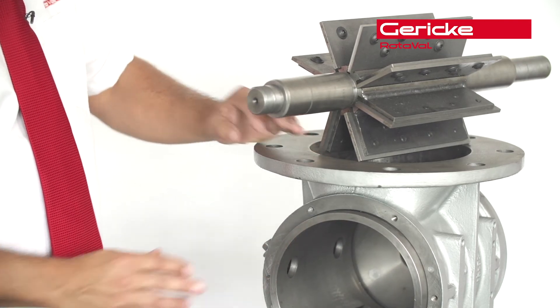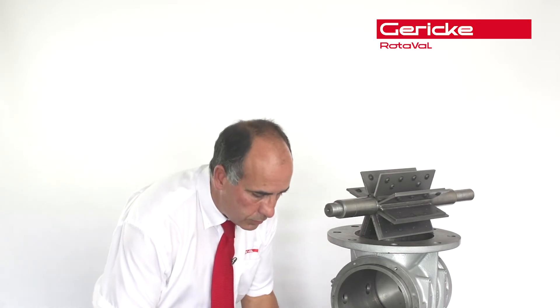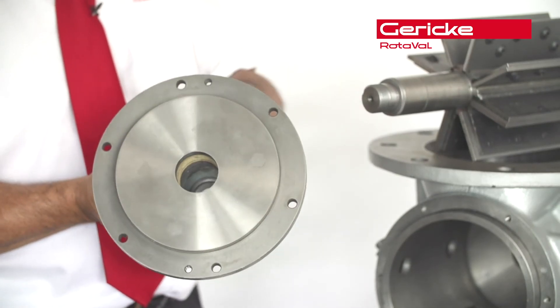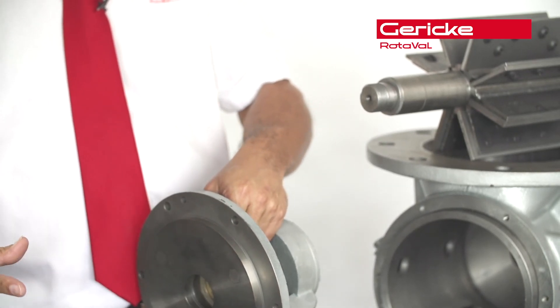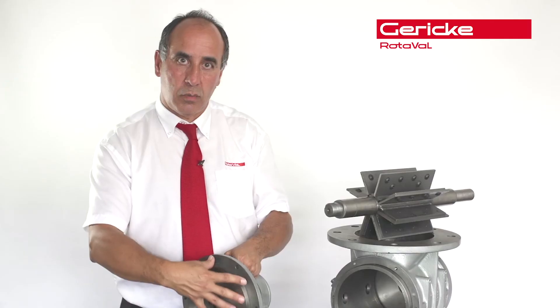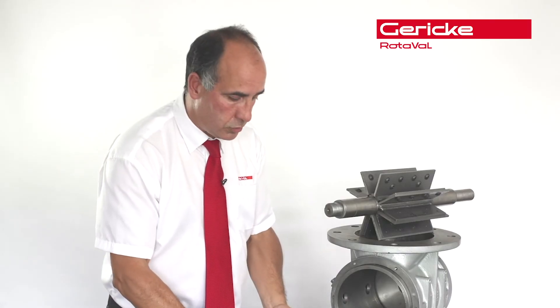Secured in place, and of course we've got the end cover. The end cover itself — it's a standard end cover, but we have a replaceable disc that can actually be unbolted, taken away, re-put back on, and you're back into an A1 condition.